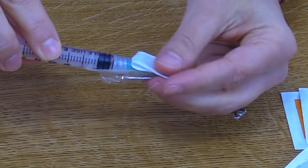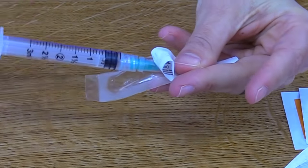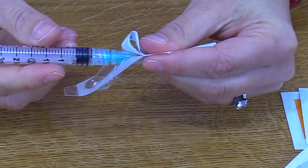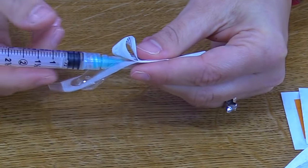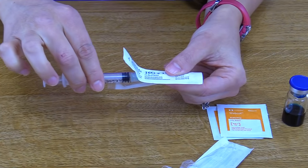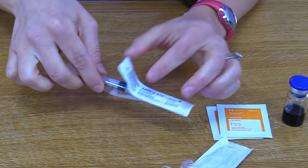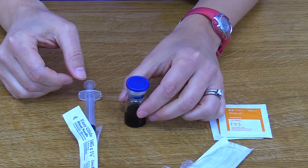This is very important — you want to twist the needle on and make sure it's on there very securely. If not, while you're withdrawing or administering the medication, it can easily become loose and you'll have to start all over. After you've done that, keep it in its packaging with its cap on and set it aside while you prep your vial.